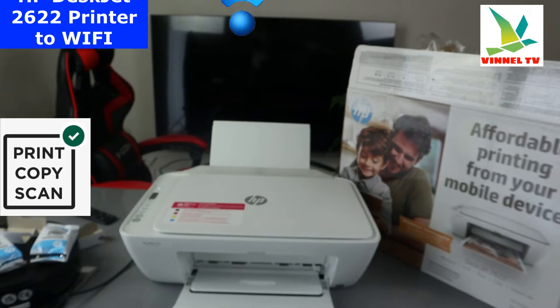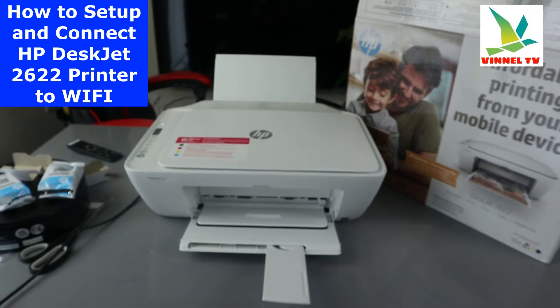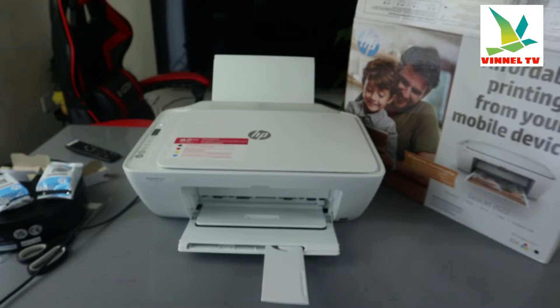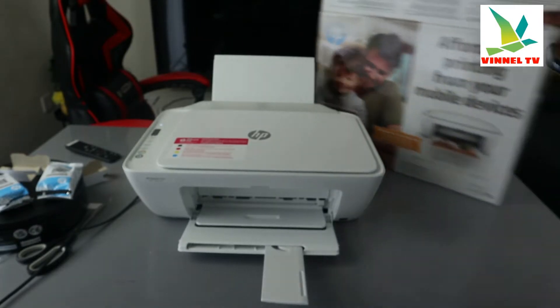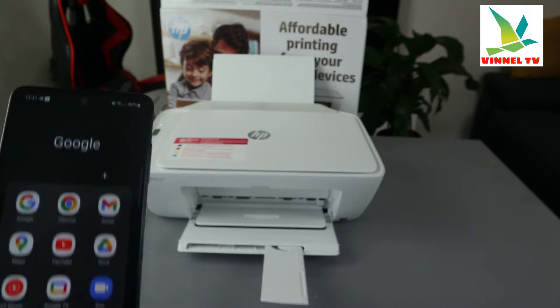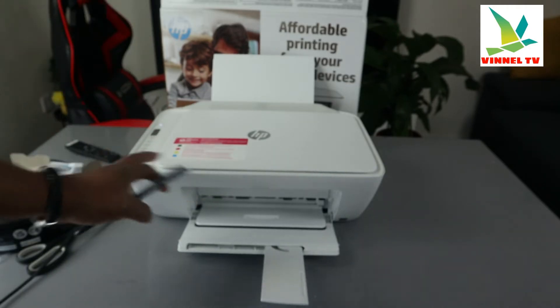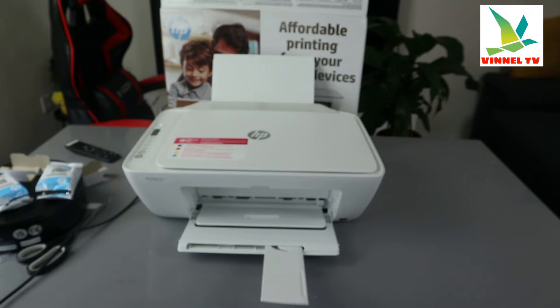To connect the printer to Wi-Fi, you need to get your mobile device. Make sure your printer is switched on and that your mobile device is connected to the same Wi-Fi network you want to connect the printer to. Once the printer is switched on, go to the Play Store on your mobile device.